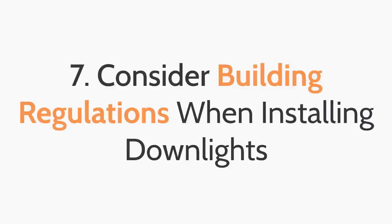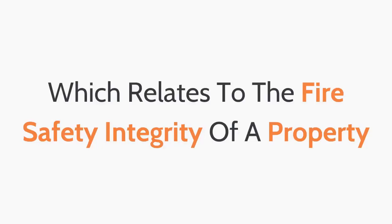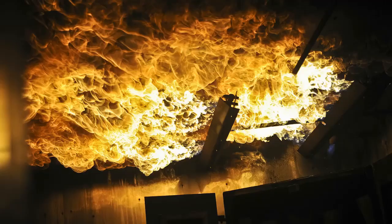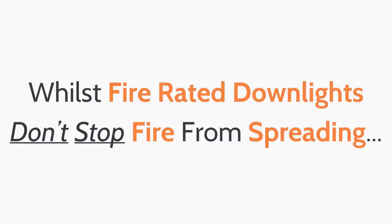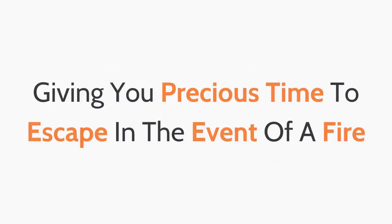This leads to the seventh top tip when purchasing down lights: consider building regulations when installing down lights. All new build properties are required to be Part B compliant, which relates to the fire safety integrity of a property. With normal, non-fire rated down lights, you are taking away the ceiling's natural ability to protect against the spread of fire, as fire can easily spread through the holes in your ceiling. Whilst fire rated down lights don't stop fire from spreading, they do help to significantly slow the rate at which fire spreads, giving you precious time to escape in the event of a fire.